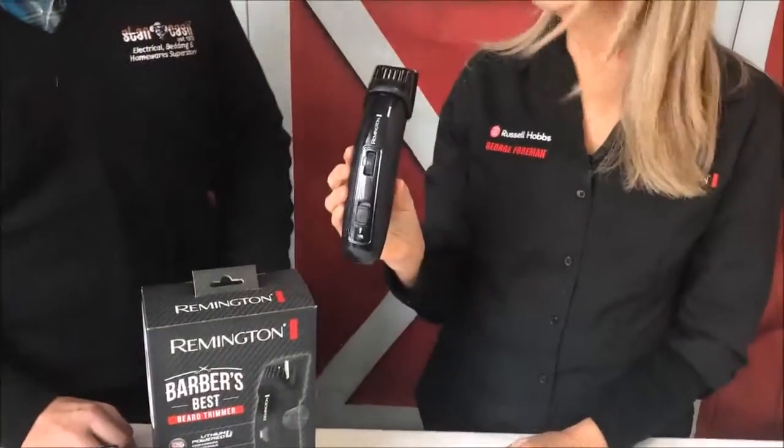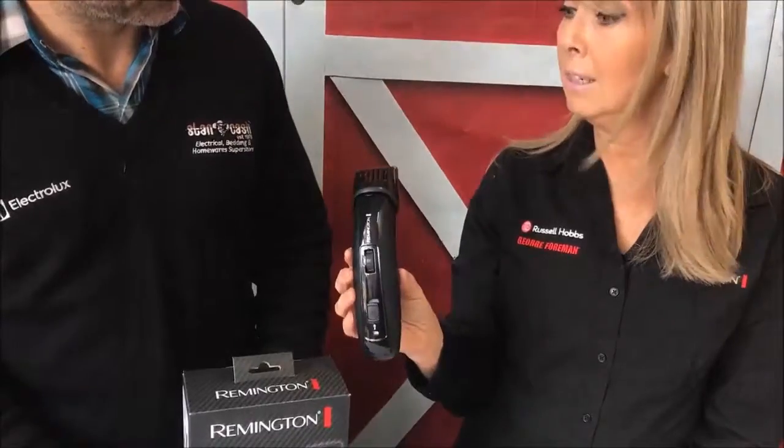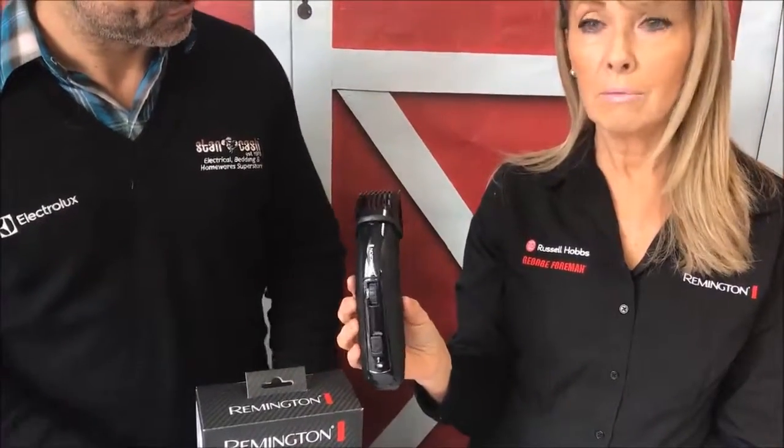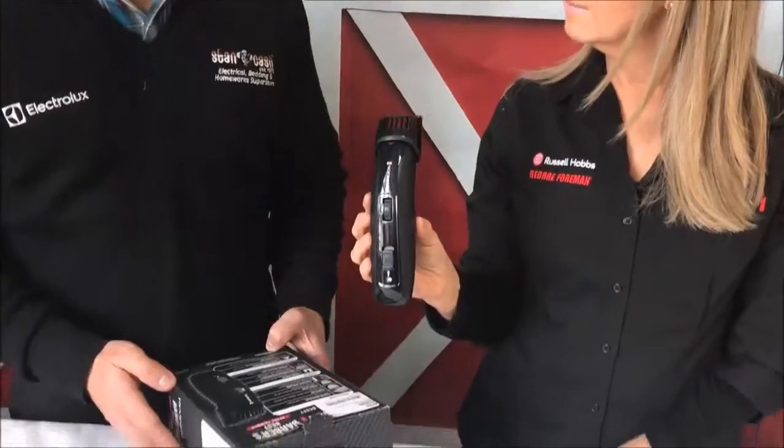The other thing — it has dual lithium batteries, so it's got the longest running time of any of these beard trimmers. This runs for a two hour charge time, and then you have a two hour run time. That's a really long time, which means you probably won't have to charge the beard trimmer for quite a few months once you've had it charged up.